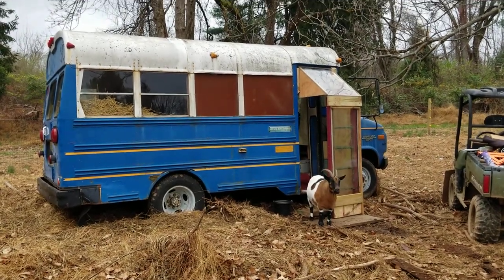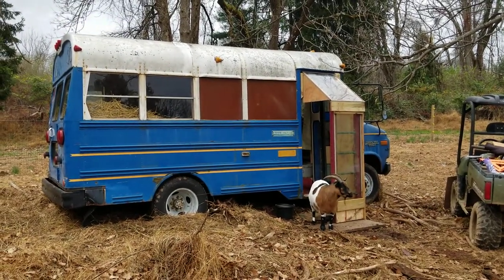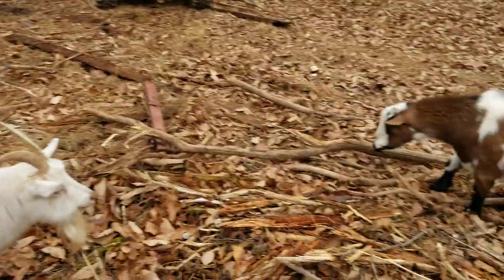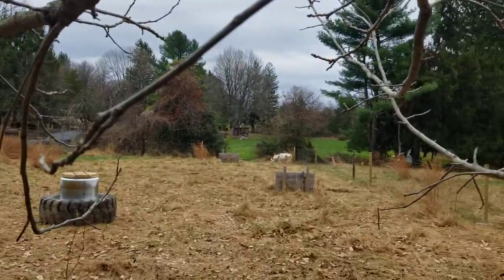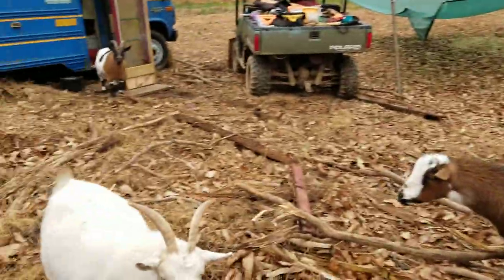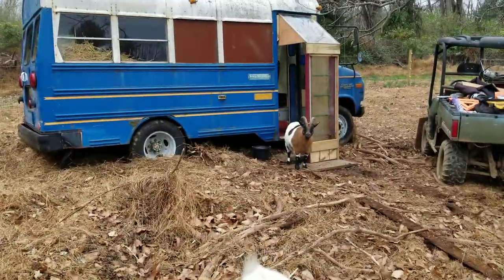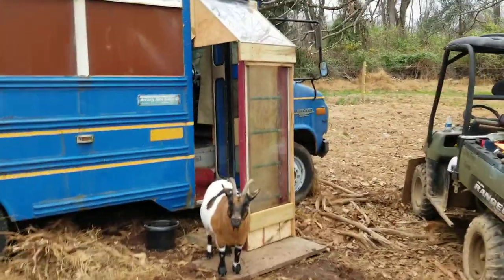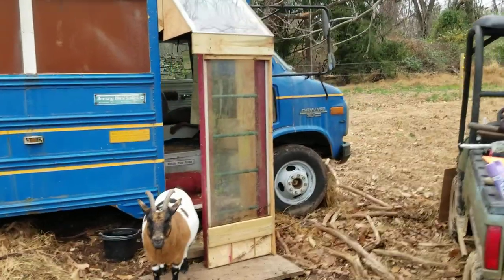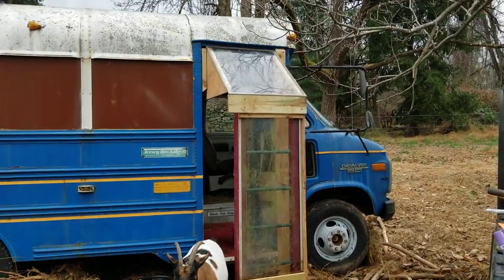Hey, what's going on everybody. I've had a lot of people reach out about this beautiful goat minibus that is up here with Donk, Chip, Winnie, and Moo. So let's check this out. Today's main project is to build this enclosure, as you can see.